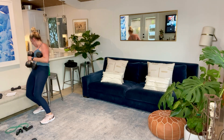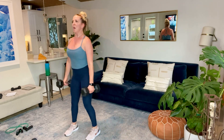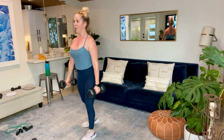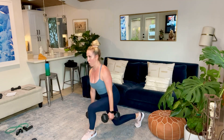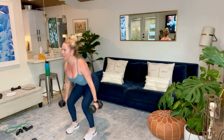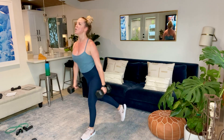Curtsies, narrow squat, curtsies. I'm liking what I'm seeing. Focus on form — if you tried something too heavy and things were getting wonky, put it down. No shame in that. You can always opt for cardio. 15 seconds, guys. Almost there. Final 10. And five, four, three, two, and time.